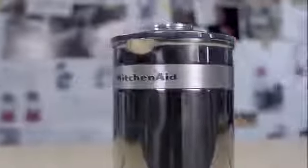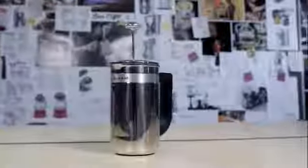The thoughtful materials and finishes that we use in the Precision Press is what makes us KitchenAid. We know not everyone's a barista, so we designed the Precision Press so people could enjoy craft coffee at home.